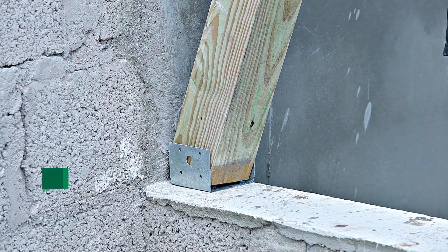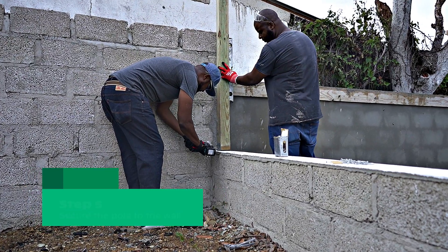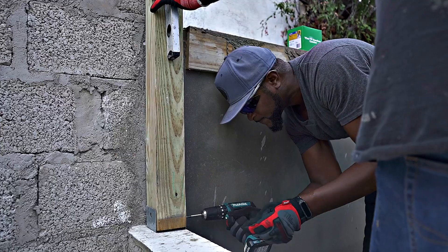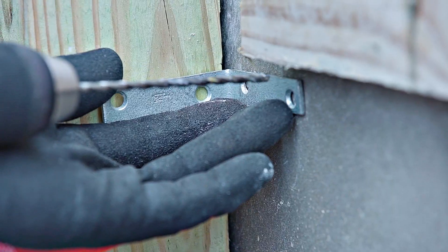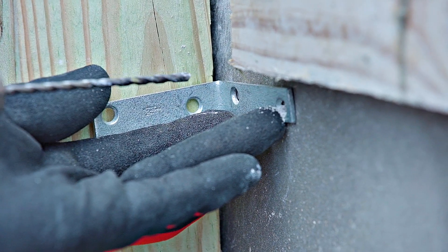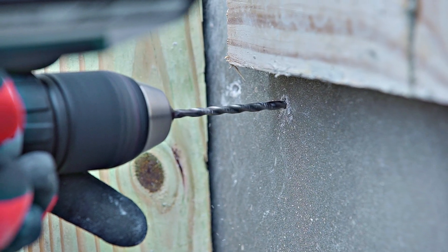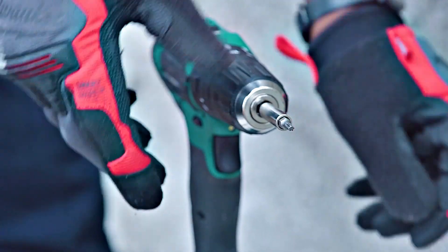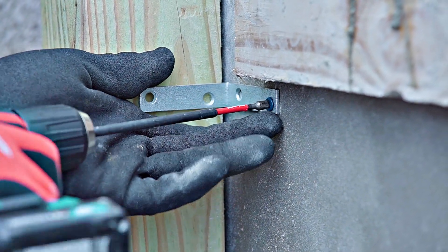You can now put the pole in place and drive the screws into the pole while another person helps to keep the pole level. Next, secure the pole to the wall using a galvanized brace. Pre-drill the holes here as well and drive the screws in using the driver. Don't forget to use the level to make sure the pole is 100% vertical.